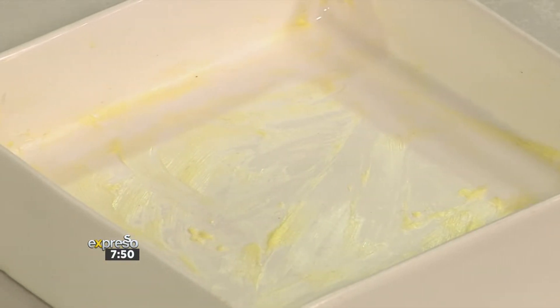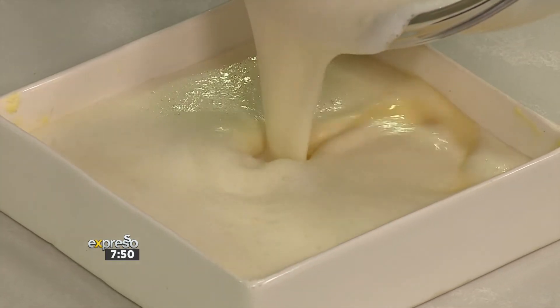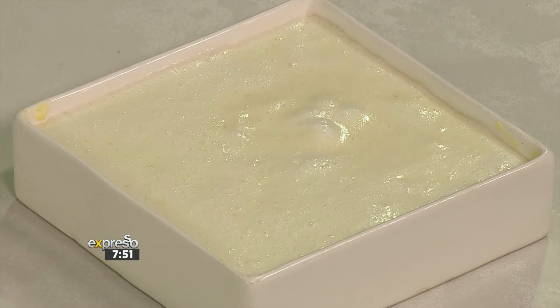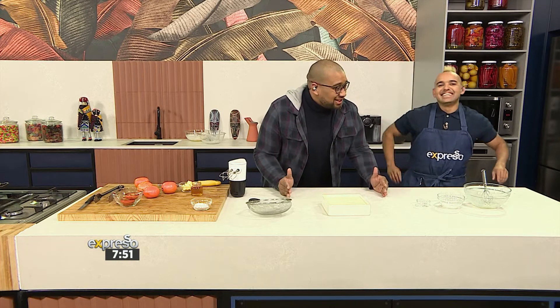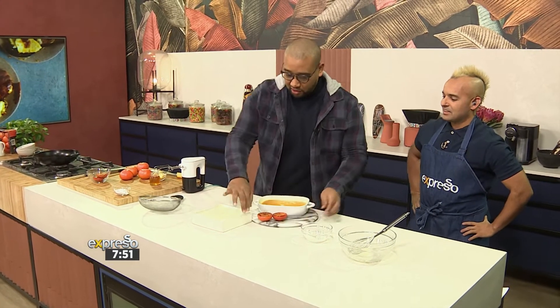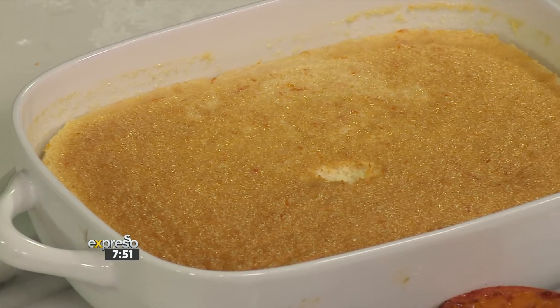We're going to pour the batter. It seems very wet. It's supposed to be that way. It's going to go into an oven in a bain-marie. Look how light that is with the egg whites — look at that, that's what you want. We're going to put this in the bigger dish, put some water in halfway. You've got a beautiful brown top and the bottom is a little custardy.